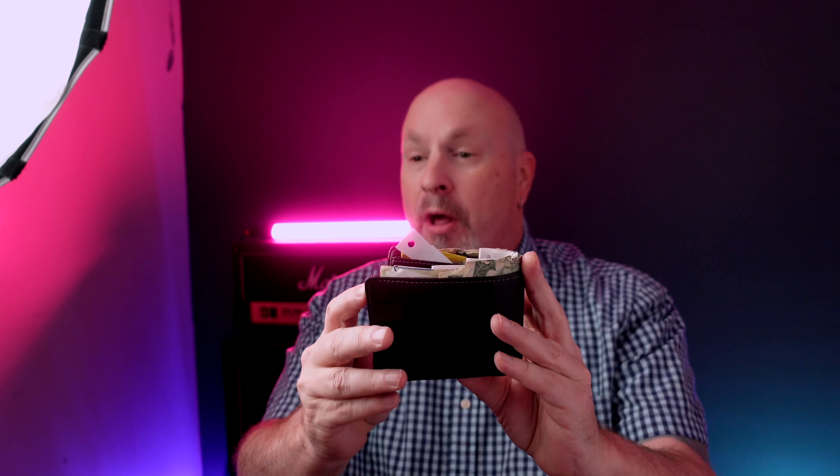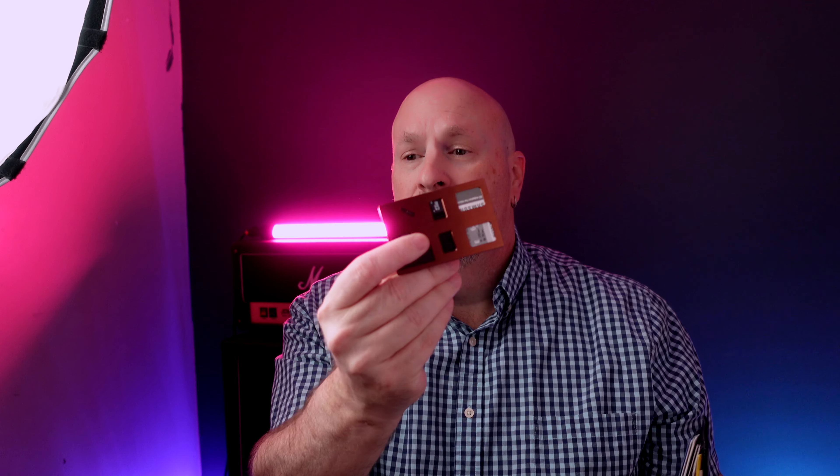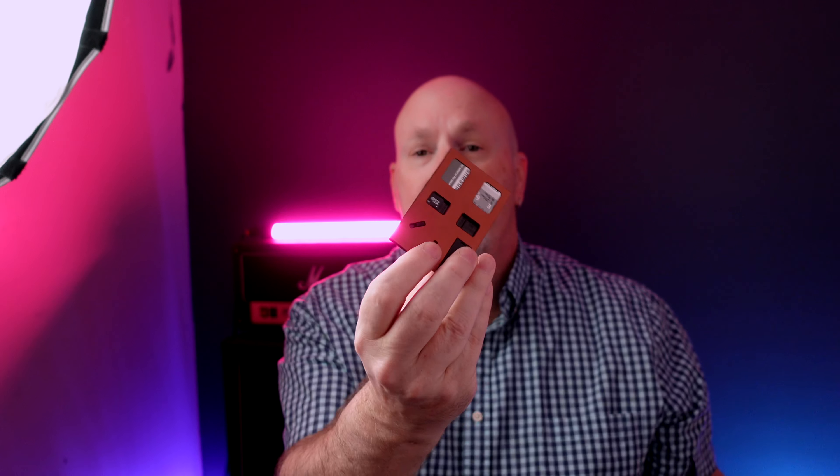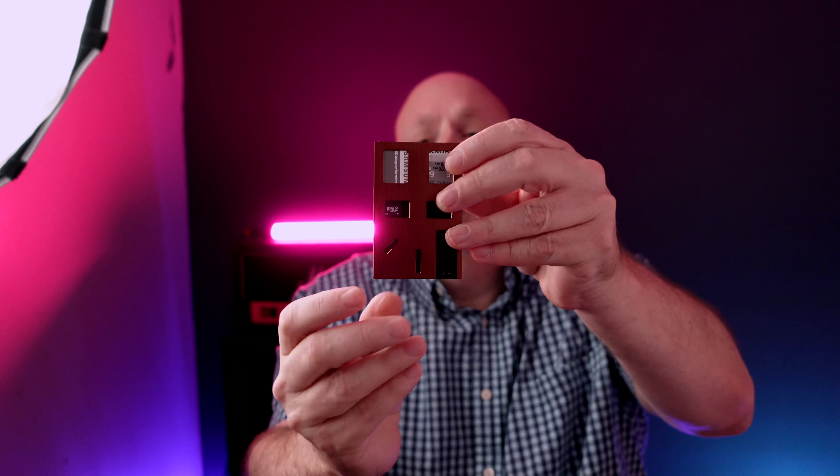Now let's take a deeper look. The one I have I've actually been using and I keep it inside my wallet. So let's start there — it fits easily inside my wallet just like a credit card, as you can see right here. I'm going to take it out — here it is, it's nice and thin and it's made of aluminum. This is a pretty interesting product because you can save your micro SD cards, your SIM cards, and your regular SD cards inside it.